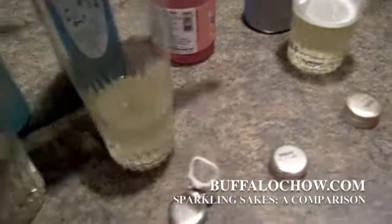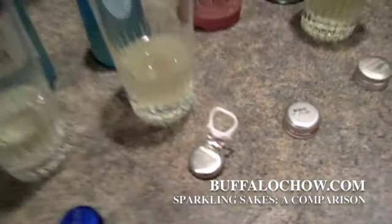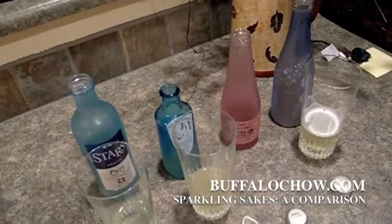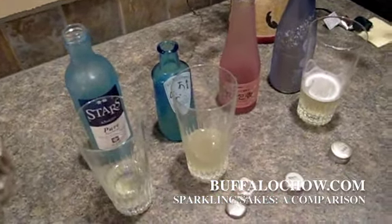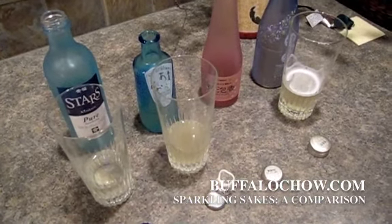This one right here is the Ozeki Hana Waka. Nice, light fruit flavor. Too light. Tastes light, a little bit sugary. Has obvious rice flavor in it. It's definitely not bad.